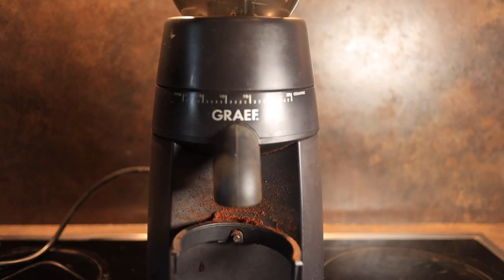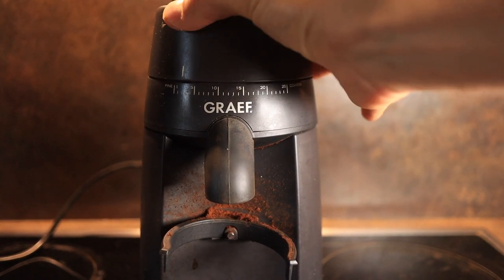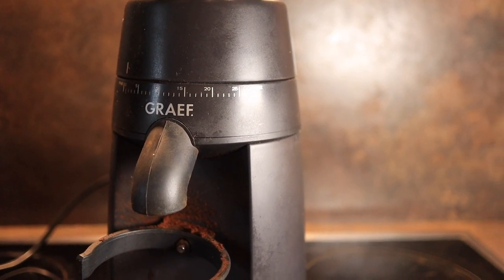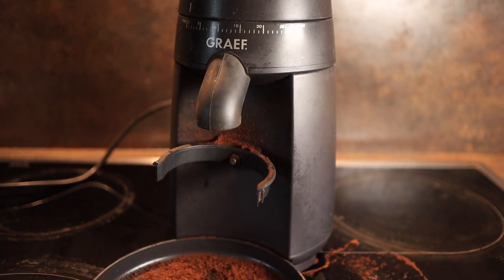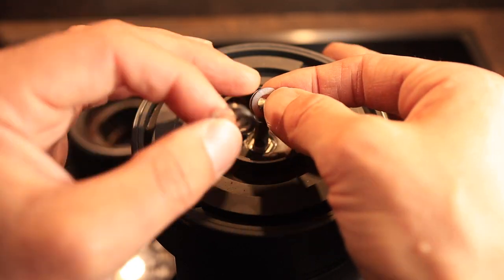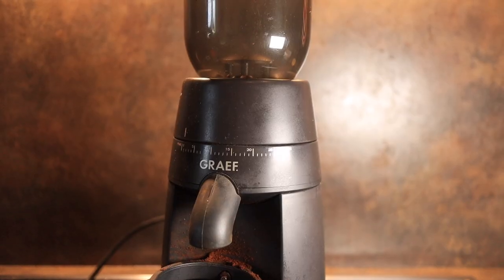Haptically, it includes an easy way to adjust just by moving the collar. You have between 1 and 25 grind settings to choose from. This grinder also comes with an extra very thin washer to put underneath the burr in order to be able to grind finer — more on that in a minute.